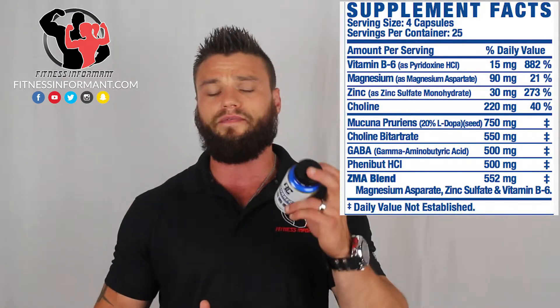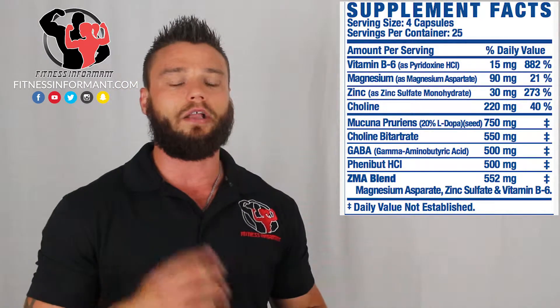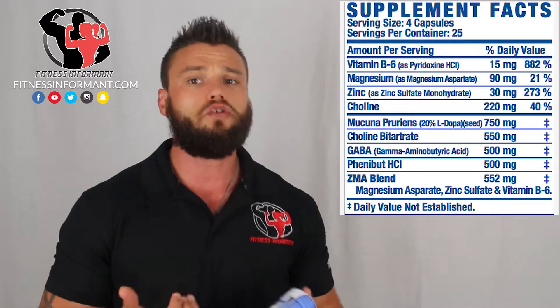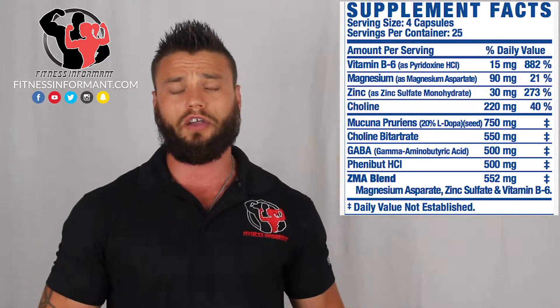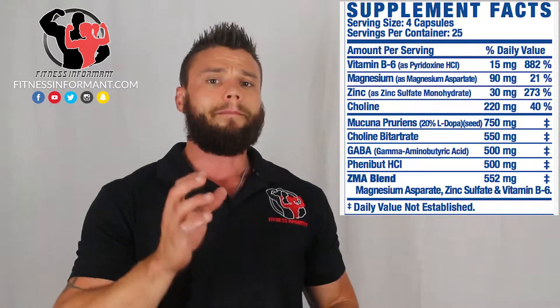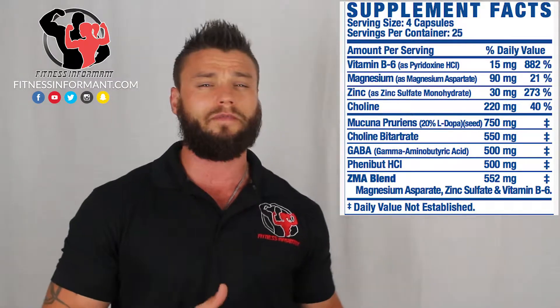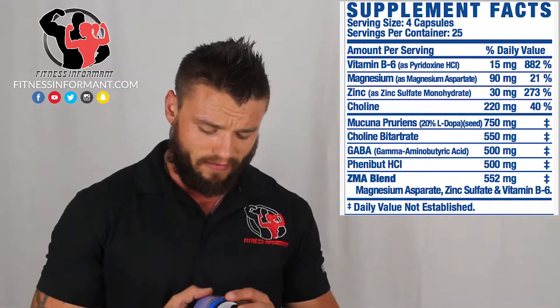I'll warn you about Phenibut — it can be addictive if you take it every night. Ronnie Coleman's Resurrect PM actually says to take it for five days and cycle off for two, so you don't develop an addictive tendency. Too much Phenibut can make you do some crazy things — you might wake up having wet yourself or just not wake up for three days. So be appropriate with your Phenibut intake: 500 to 750 milligrams, maybe up to a gram for a bigger person.